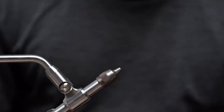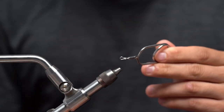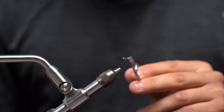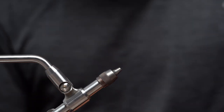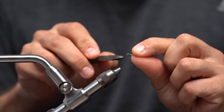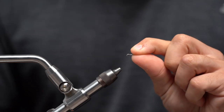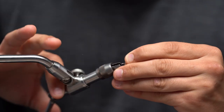Welcome back to another tying video with All Florida. My name is Mike and today we're going to be tying a finesse changer. First thing we're going to do is take our 10 mil shank and we are going to cut the back of it with wire cutters, right at that bend as it comes down.